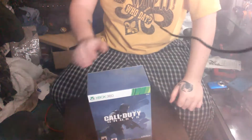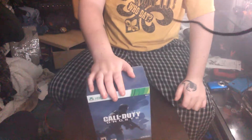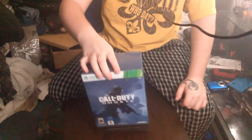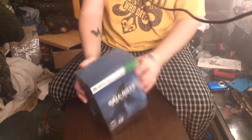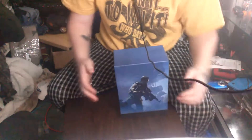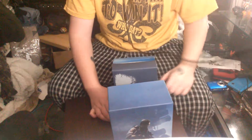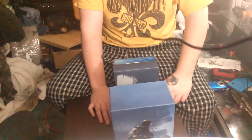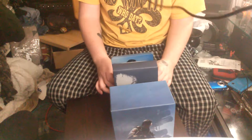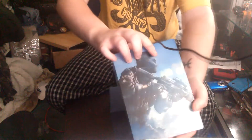I don't know how well you guys can see this, but here it is — Call of Duty Ghosts Hardened Edition. Let me go ahead and take the little film off of here and pull this out. It says I get the Call of Duty season pass in this, so that's pretty cool, although I'm not going to use it because I want to keep this in as good condition as I can.